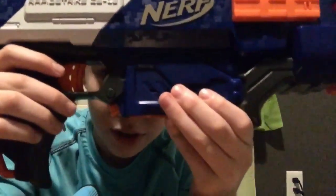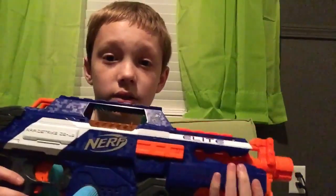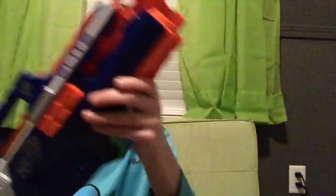This does have an acceleration trigger right there — the orange one you can see me clicking right now. It also has an extension barrel attachment point, which means you can put any barrel attachment you want on it. You can hear the batteries kind of shake inside.